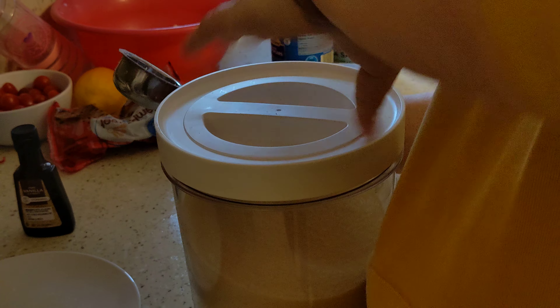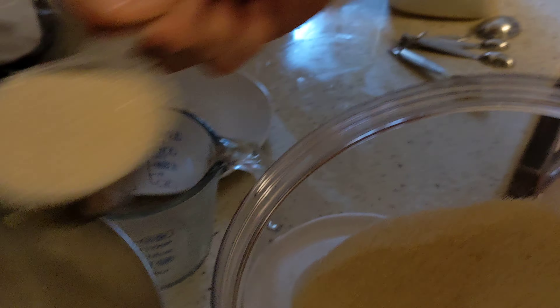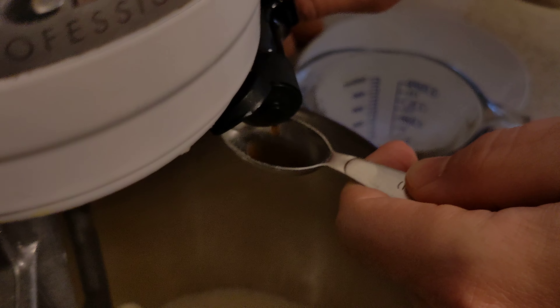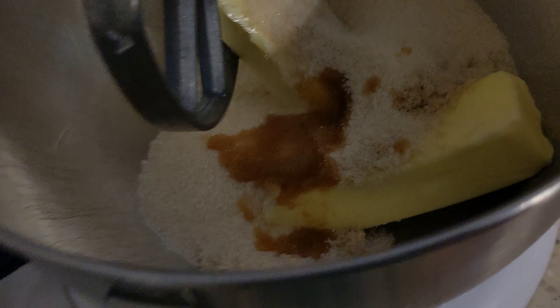Let me open it here. Okay so let's do one, two, three. Then it calls for a teaspoon of vanilla. I like the smell of vanilla but not the taste. There we go — look at that little brown spot, that is the vanilla.